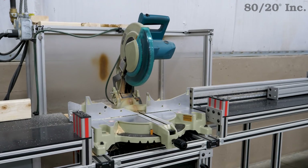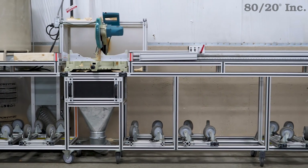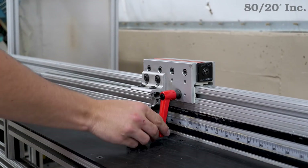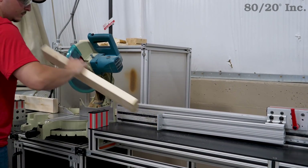Whether it's a large-scale project or a single cut, saws can prove to be invaluable to your workflow. However, no saw is complete without a strong and durable stand. In this edition of Xtreme DIY, we're going to take a look at a basic and multifunctional table for your saw, while also being custom tailored to your saw, space, and needs.